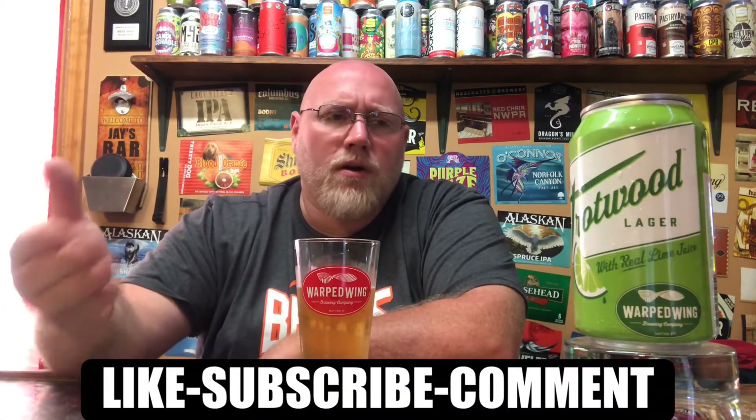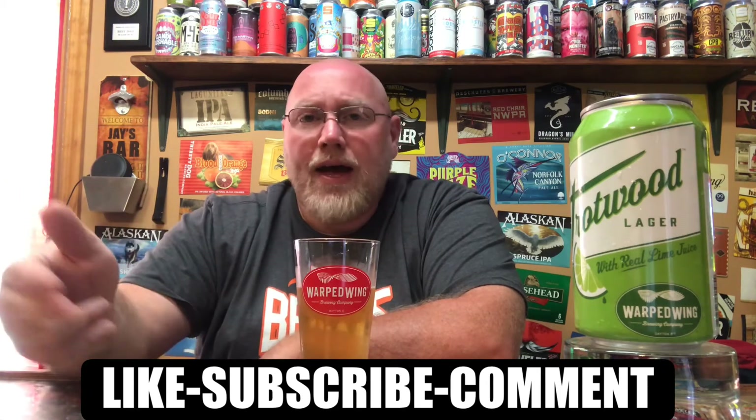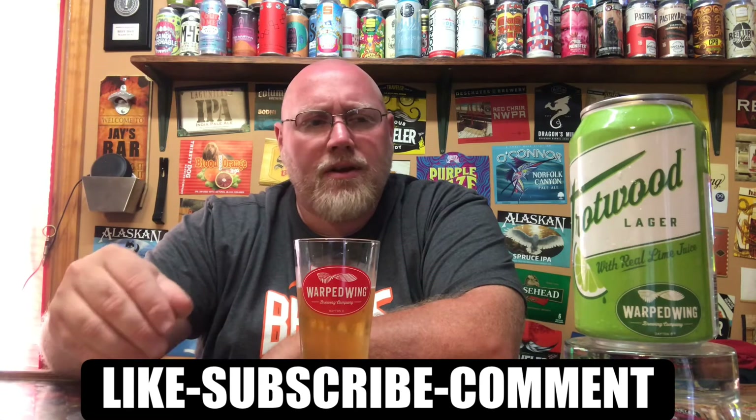I'd drink this anytime it's available. This would be fantastic on a really hot day like today. If you're in the local Ohio area, you've probably heard of Warped Wing and the Trotwood Lager. If you've had a chance to pick up this lime version, let me know what you think about it. If you haven't, I do suggest picking it up — if you like lime in your beer, it is fantastic. Be sure to check me out on social media, like, subscribe, comment, and hit that notification bell down below. That's my thoughts.